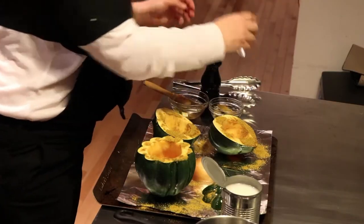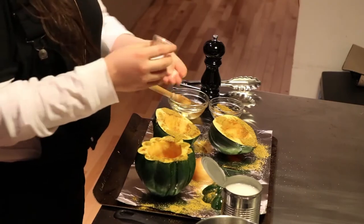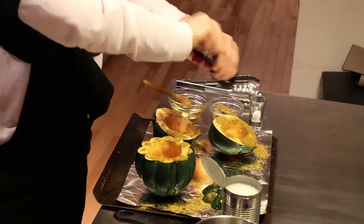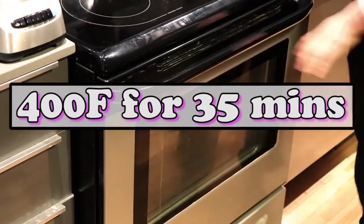We just added the curry powder, then we're gonna add a pinch of salt and pepper to taste, as always. Flavor is everything. So we're gonna throw this in the oven at 400 degrees for 35 minutes.